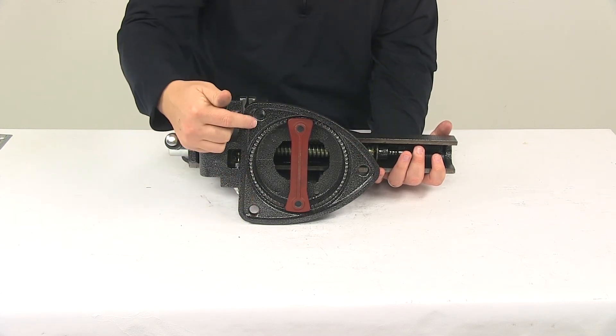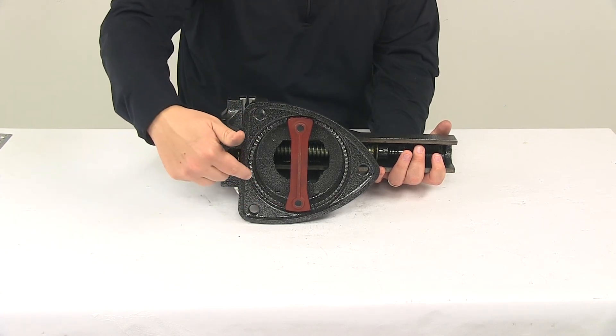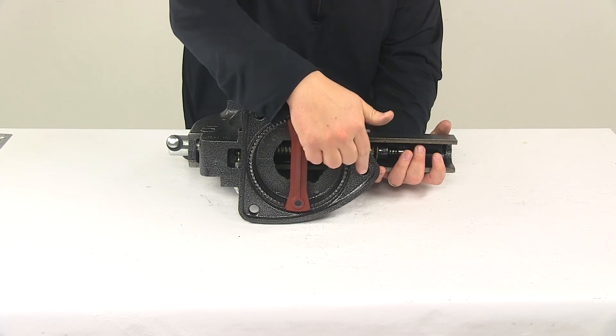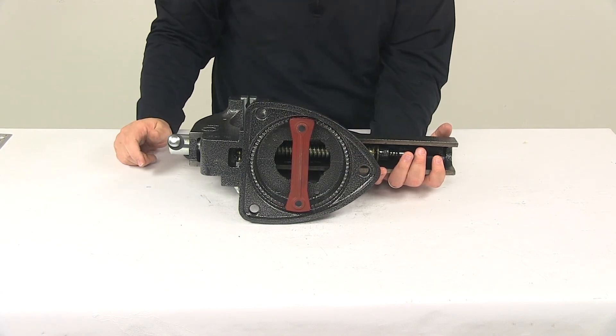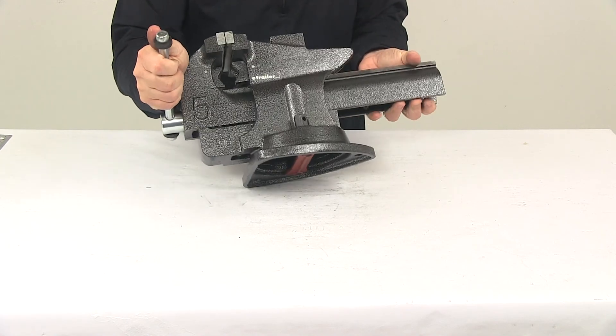These holes right here are separated on center by six and one-eighth inches. If you draw a straight line between the center of those holes and measured a straight line up to the center of this hole, that measured about six and a quarter to six and three-eighths of an inch. This vise is going to weigh around 38 pounds.